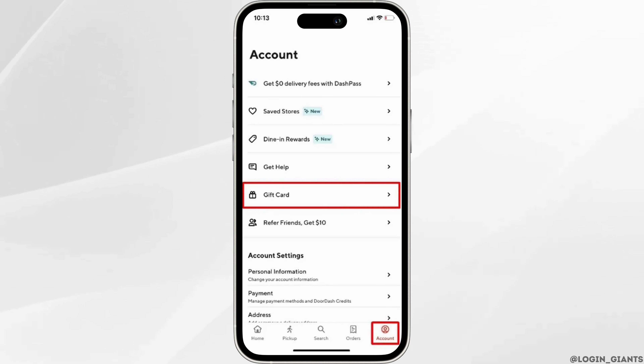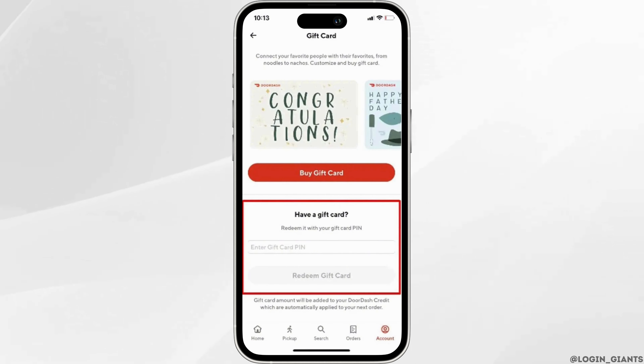Next, look for the Gift Card option and tap on it. Here, you will have to enter your gift card PIN. This special number is either on the back of your physical card or in the email for digital cards.